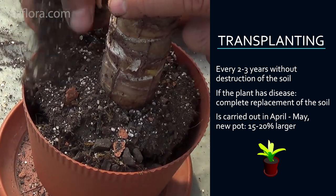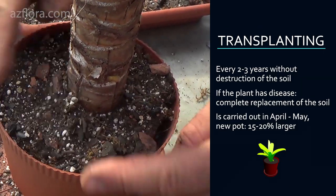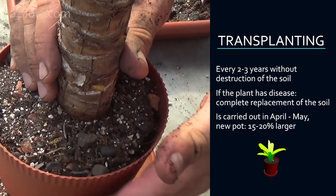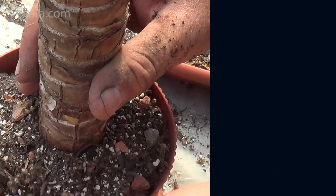Transplanting is usually carried out from the middle to the end of spring. When choosing a container, follow this rule: the volume of the new pot should be 15 to 20% larger than the volume of the old pot.